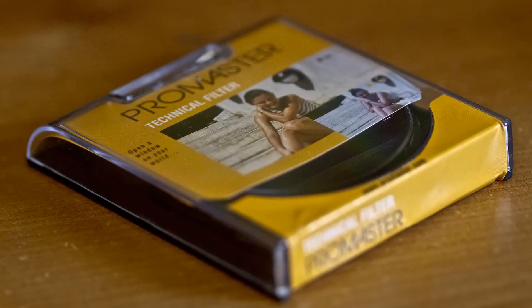Hey friends, Jeremiah with Horn Photo out here in Fresno at the Bellagio at Blackstone & Ease. I'm going to take just a couple minutes here to tell you about Promaster's new Neutral Density Filters.